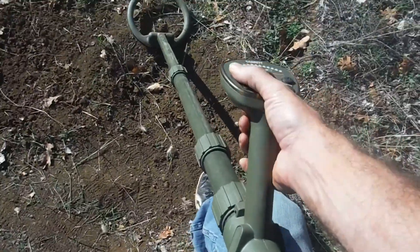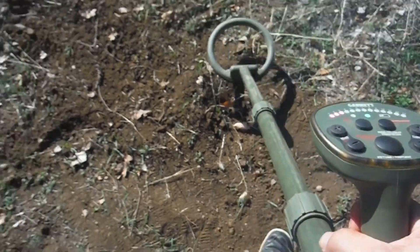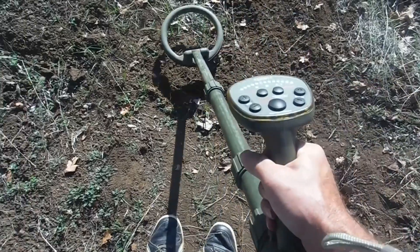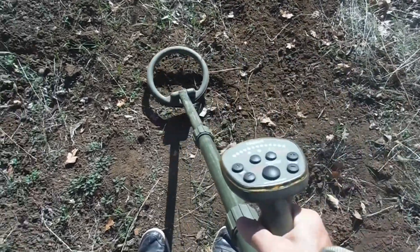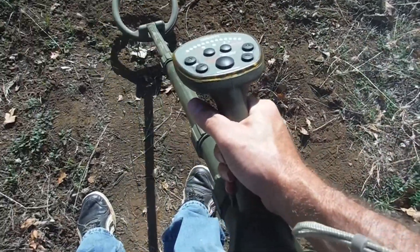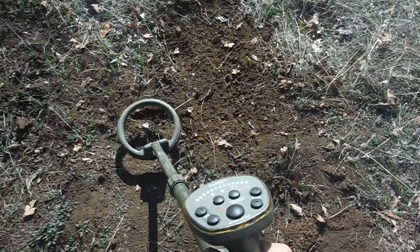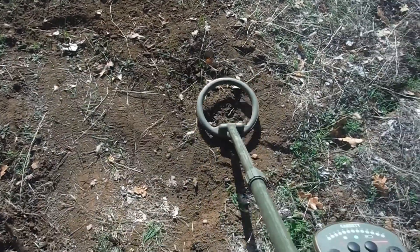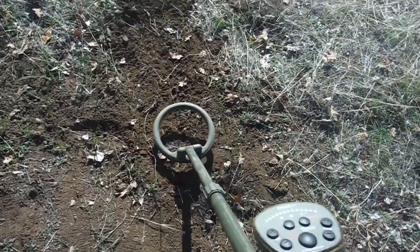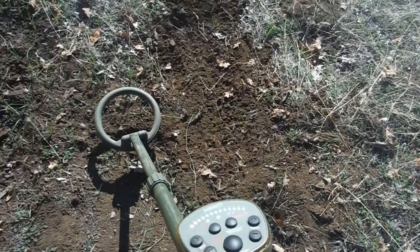Now let's run it up to max, like we did on the other one — to 13. It shall scream. A little sweeping. Really loud there. Scanning, scanning, like you're detecting, hitting the ground. A little unstable with this coil. Loud and clear.